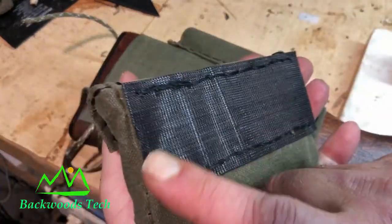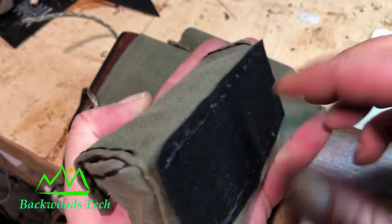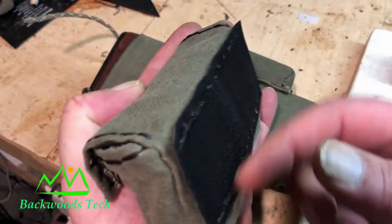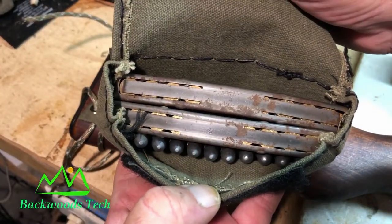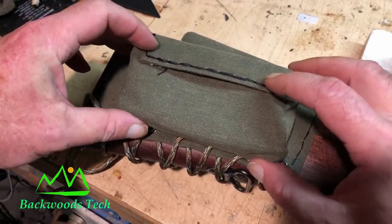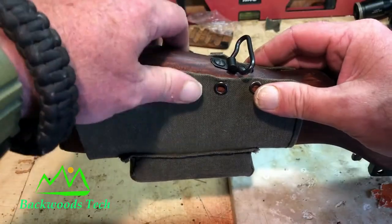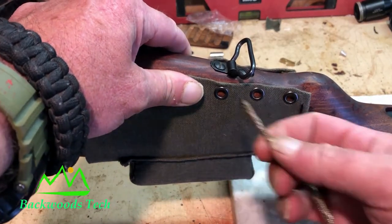Here's my finished ammo storage pouch. I put Velcro on the back and left the ends open in case I wanted to take this off the gun itself and put it on my belt. It holds three 10-round stripper clips and it'll fit to the carrier itself something along this line. To attach it to the stock, I'm going to lace it up using some paracord.